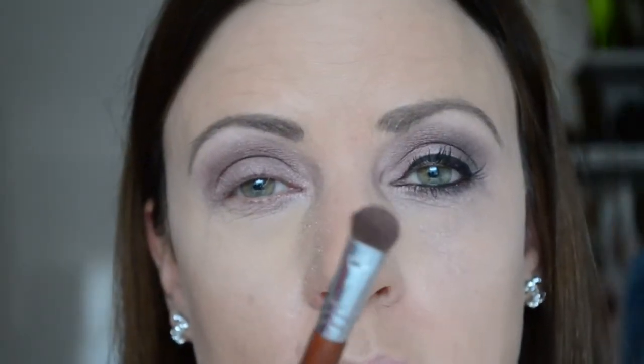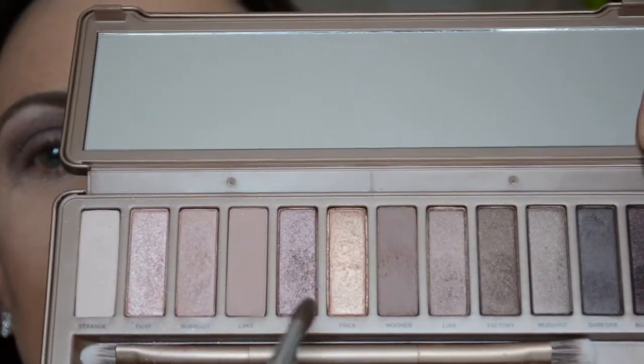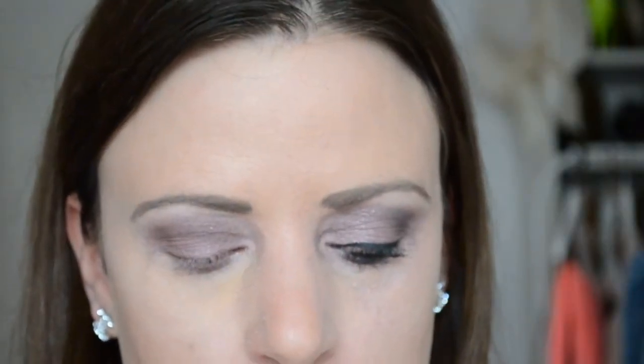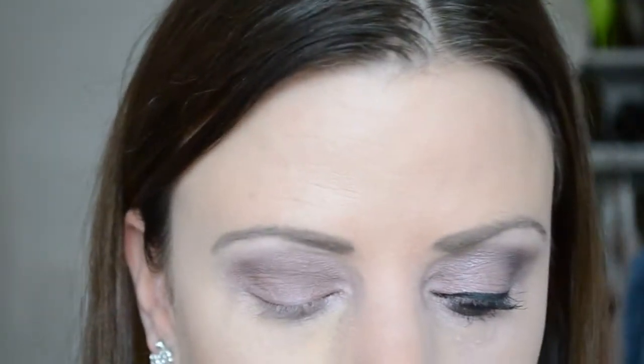Dan ga ik nog een keer met het platte kwastje in twee kleuren: de kleur Bus en Layer. Die meng ik samen op het kwastje — ik doe als eerste Layer en daarna Bus — en die dep ik op het bewegende ooglid. (I go again with the flat brush using two colors, Bus and Layer, mixed together, and pat them onto the mobile eyelid.)